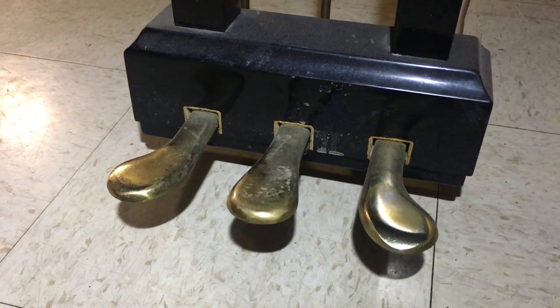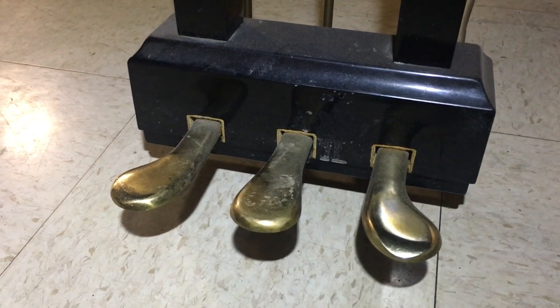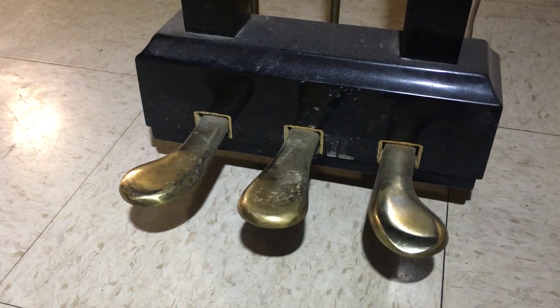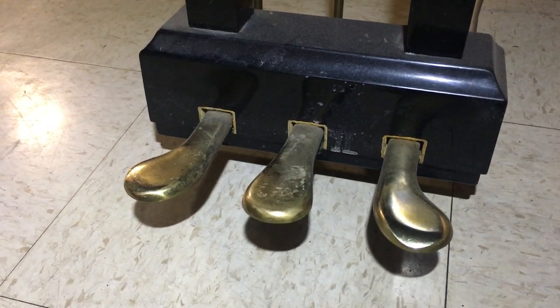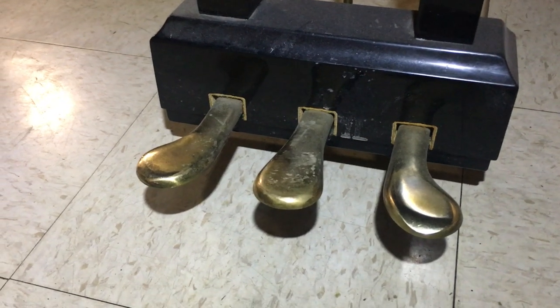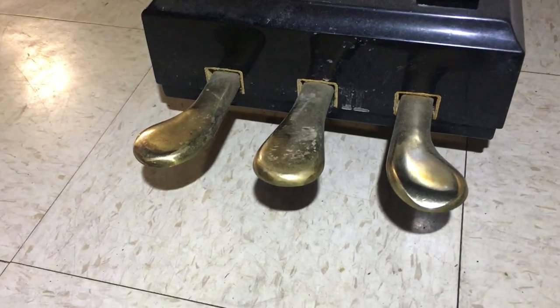I'll show you some signs of a heavily used piano. This will help you quickly recognize if a piano had been played a lot or even abused, versus a piano that had very minimal wear and tear. One of the places to look at is the pedals, the pedal unit.